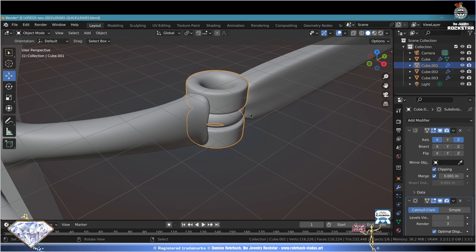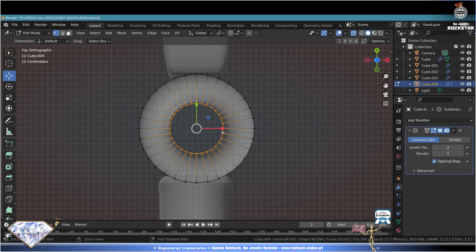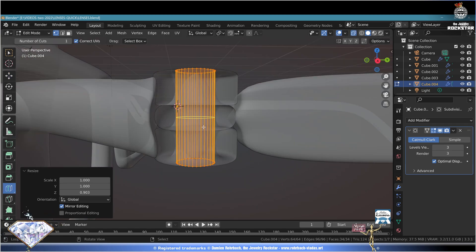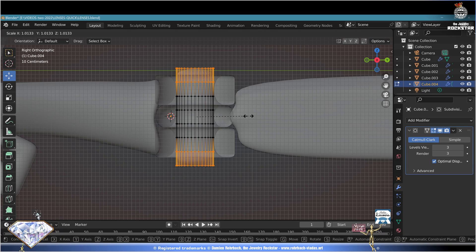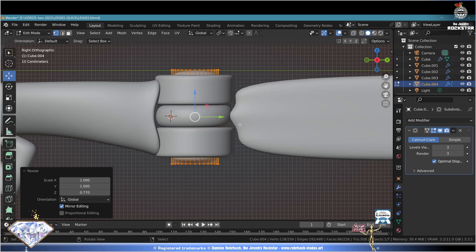Now let's create a fake screw for the hinge. Select the hinge, Shift+D click, remove the mirrors. Edit mode, Alt+Z X-ray, C select the center vertices, delete the unwanted vertices. A, F. Do S+Z to set the height of the hinge. Alt+Z solid view. Loop cut - add six cuts here. B select the top, B select the bottom, S to make it bigger, S+C to bring it back in the hinge. Alt+Z to check the height.